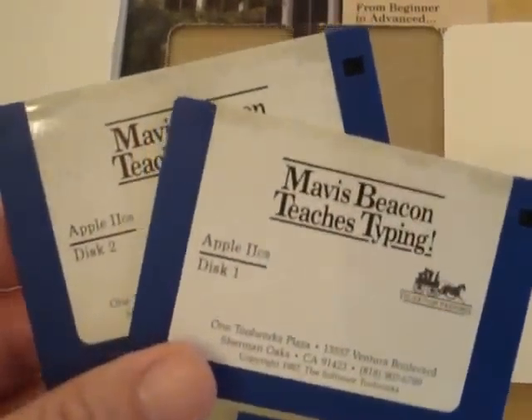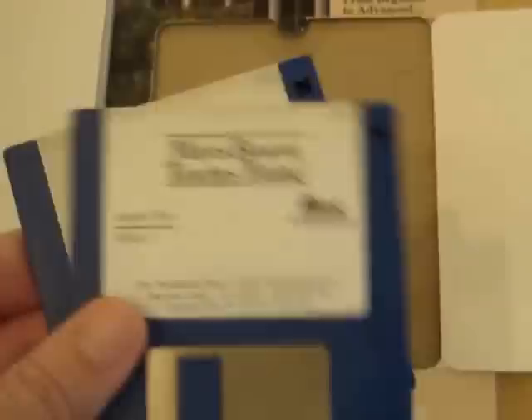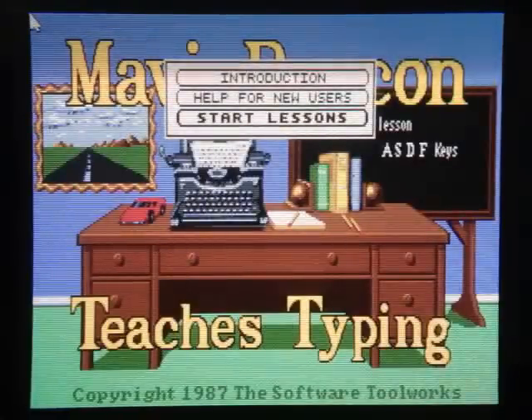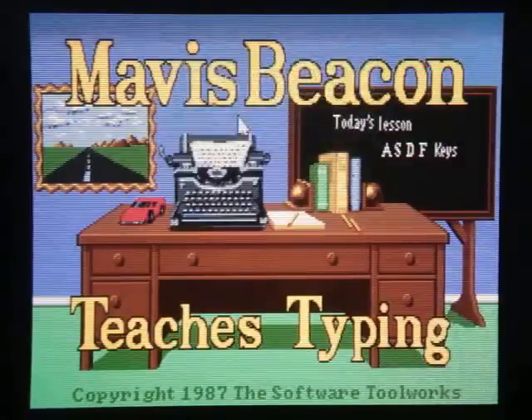The program comes on two discs for the Apple IIgs version, which we'll be looking at today. It's been about 20 years since I've played this, so let's see how it holds up. I guess I'll start with a new lesson.